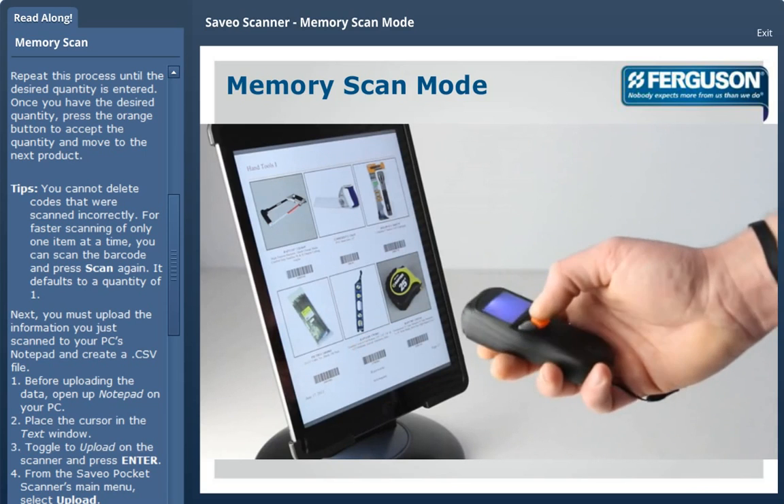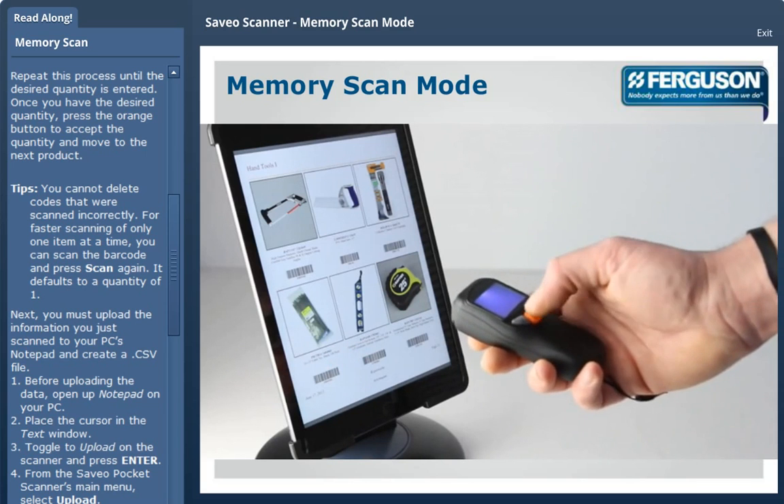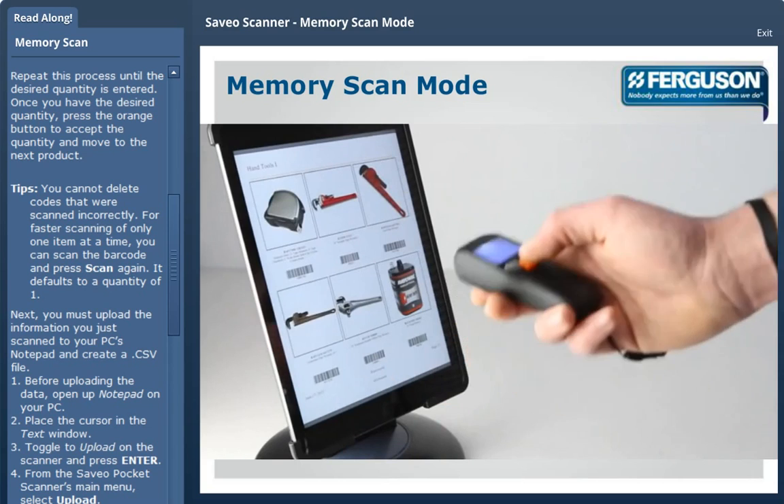You cannot delete codes that were scanned incorrectly. For faster scanning of only one item at a time, you can scan the barcode and press scan again. This defaults the quantity to 1.